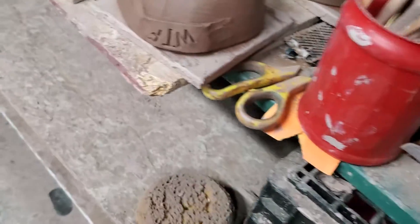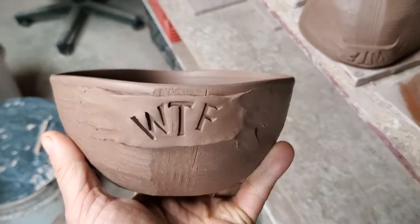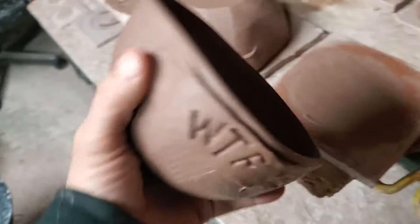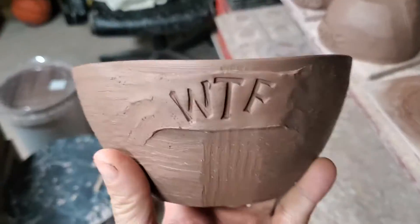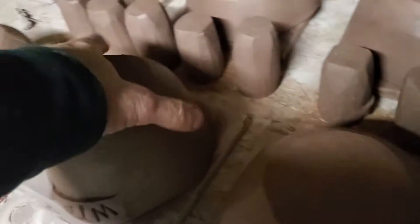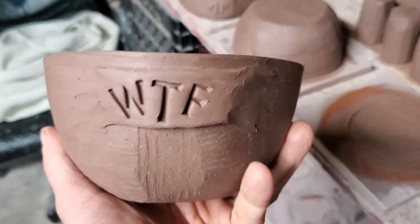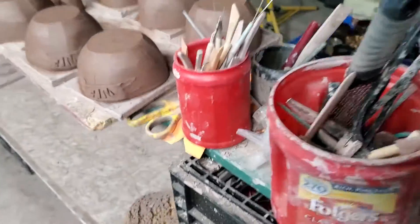So for these bowls, I throw them, knock them square, and then I put the tags on them for the names. Then these will be dried and fired in the bisque, and then another glaze firing. Then they'll be ready to send over.